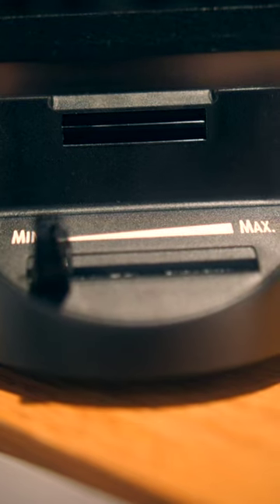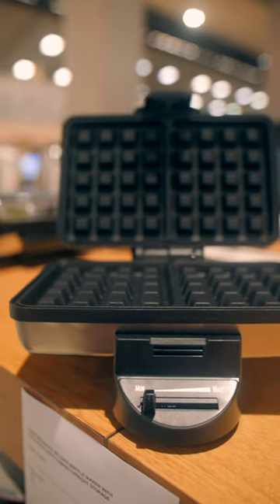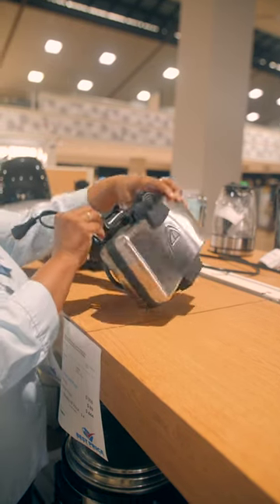The power on and the preheat light help make waffle prep a breeze. The Belgian-style grids are non-stick, so cleanup is easy. Thanks to the compact design, you can fold and store it upright in your pantry or cupboard.